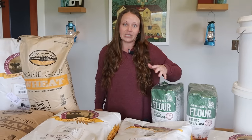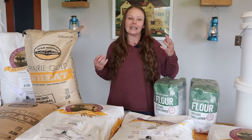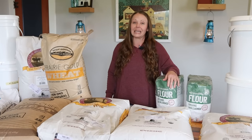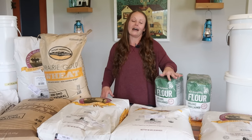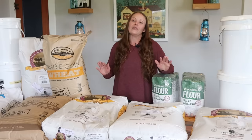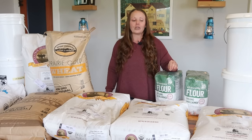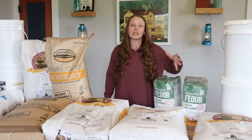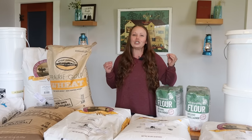We're not always gloom and doom, thinking the worst is going to happen, but we believe in being prepared and resilient. There are seasons — all of us can relate to this — where there is plenty and abundance, whether in finances or in the storehouse, and then there are seasons where things are tough, whether somebody lost their job, got sick, or injured. We just want to encourage you to do the best you can with what you have and be grateful for what you have.